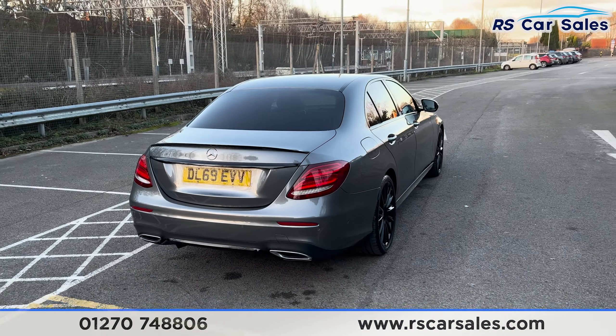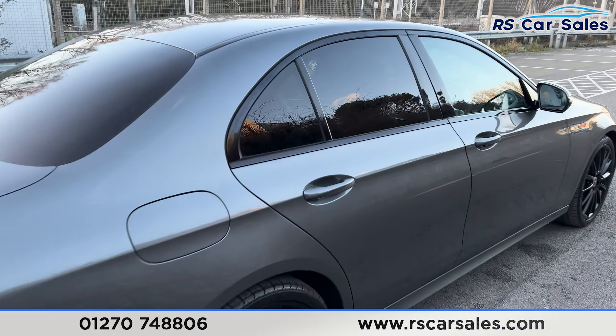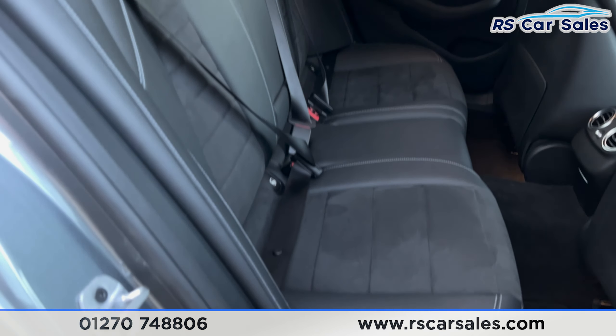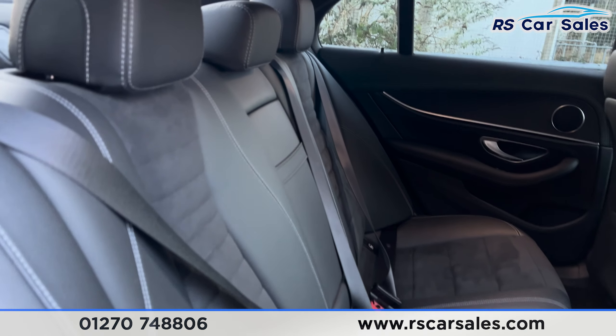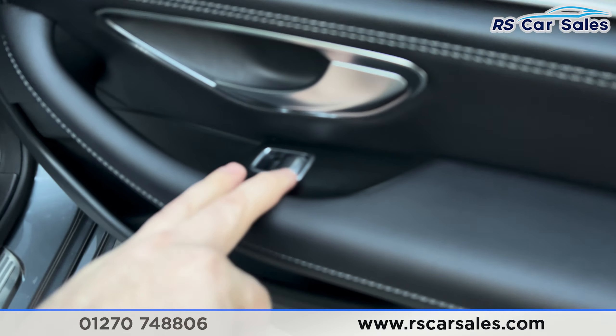This vehicle comes free from any major marks, dents or scratches. As we take a look at the rear interior you'll be able to see we've got the half leather, half alcantara seating with the isofix points and the armrest in the centre. We've also got the wood trim on the door with the electric windows.